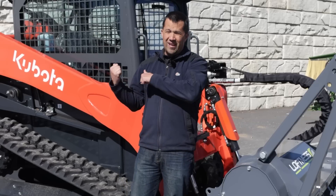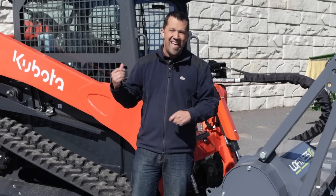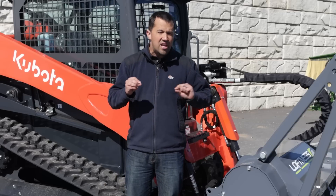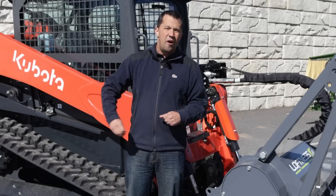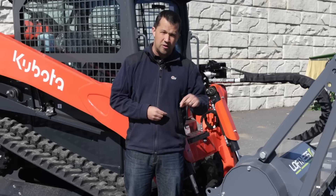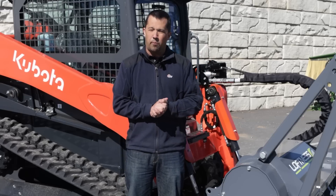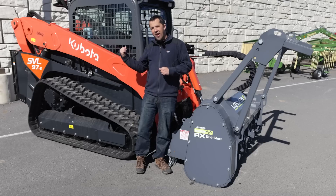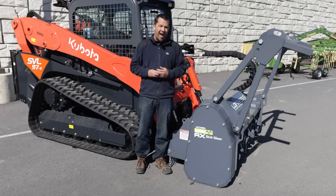This Kubota is fully kitted out with the hydraulic coolers and stuff on the back that we'll look at shortly. This is one of the very few combinations that you can get away with running this mulcher on this machine without a cool pack on it. There's only a very small subset of units out there on the market that can pull that off, but the Kubota actually has enough cooling capacity on its own to not require this kit on the back.